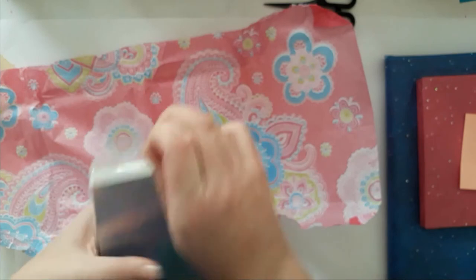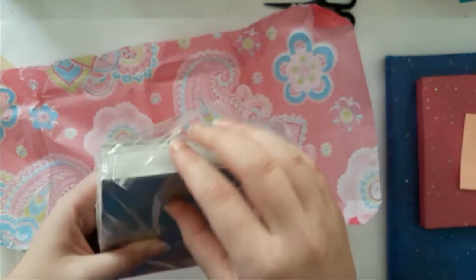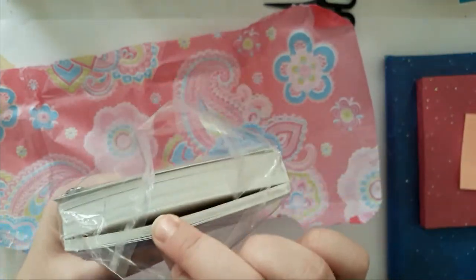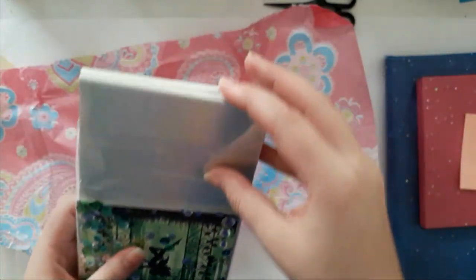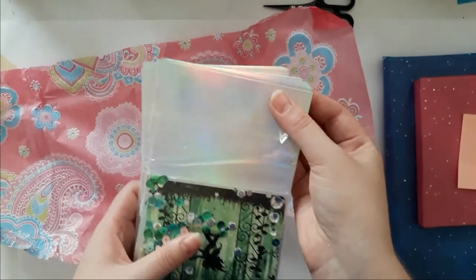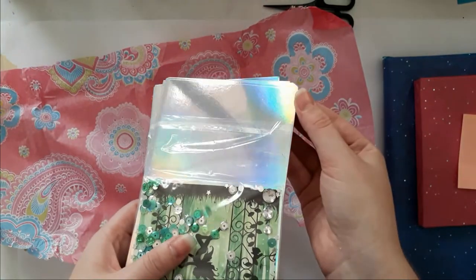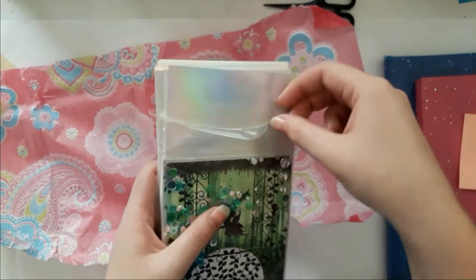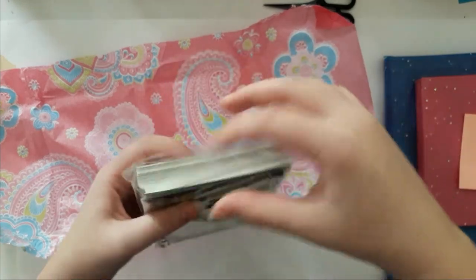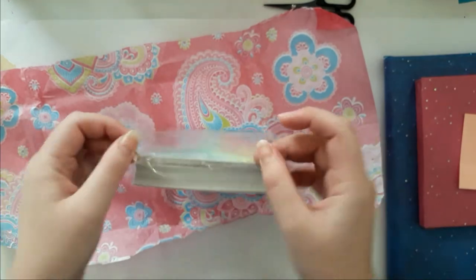Wait, are those iridescent holographic thingies? Oh Amy, you shouldn't have. The camera can't focus — can you see that? Oh that's gorgeous, thank you so much Amy. I am in heaven, this is so gorgeous!